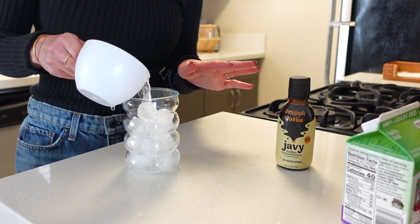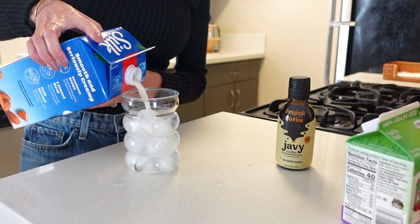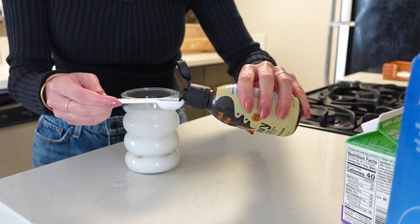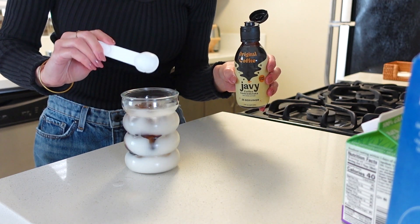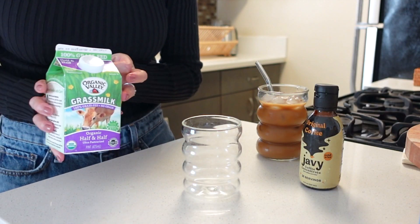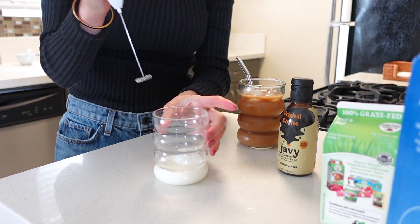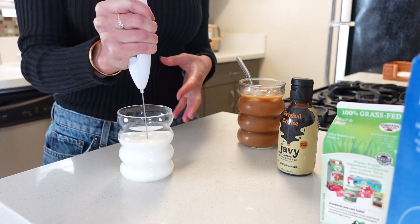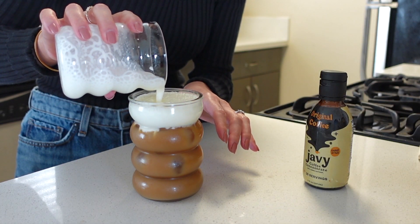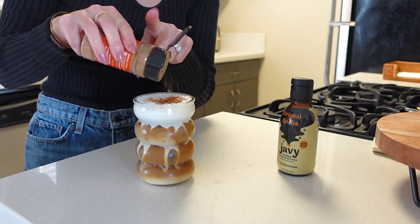I'm putting in ice cubes, then some milk and water, and a little bit of almond milk. I do one to two teaspoons of Javi — it's pretty strong which I love, so I only need one teaspoon. Then I take a little bit of half and half, pour it in, and froth it until it gets thicker. I love putting a little cinnamon on top — I feel like it just makes it taste so good.